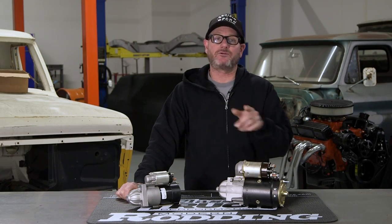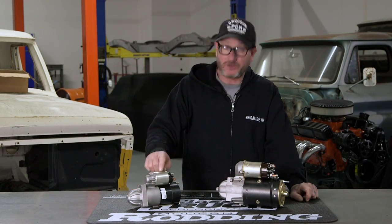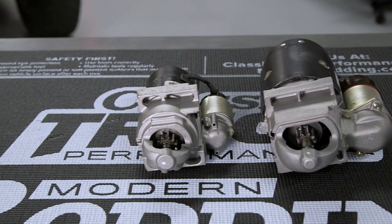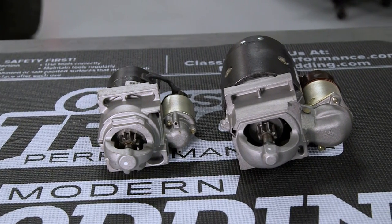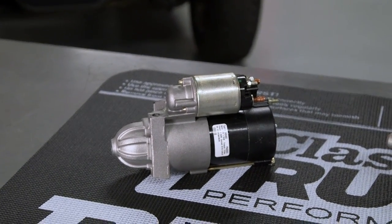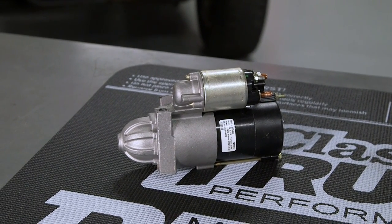This starter over here is perfect if you just want to replace the original equipment. The other starter may be smaller, but it produces more torque and is less than half the weight of its bigger brother. It also fits in those tight quarters when you're running a header or some exhaust that might be in the way. Unlike your traditional starter that's one-to-one gearing, these smaller starters are four-to-one, producing more torque with a smaller motor.